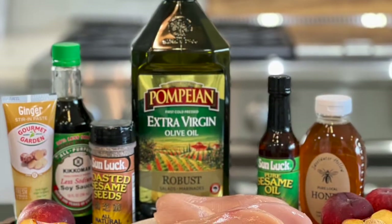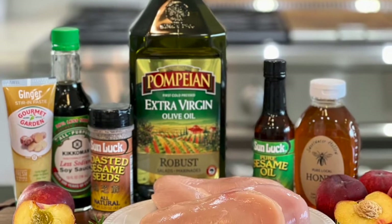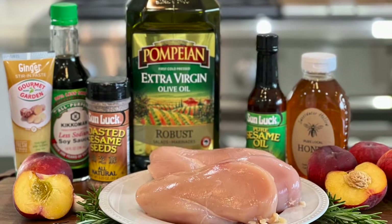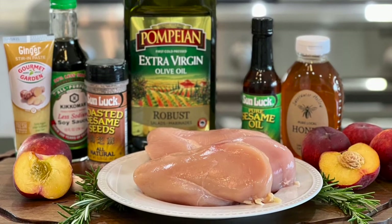These are the ingredients that you are going to need: toasted sesame seeds, some garlic, some peaches, olive oil, sesame oil, honey, and some chicken and salt and pepper. Let's get started.